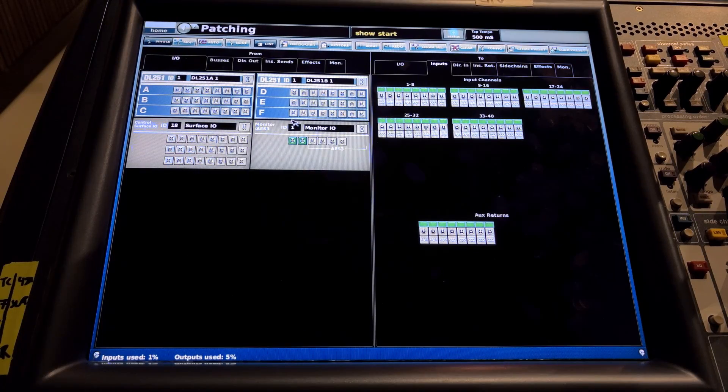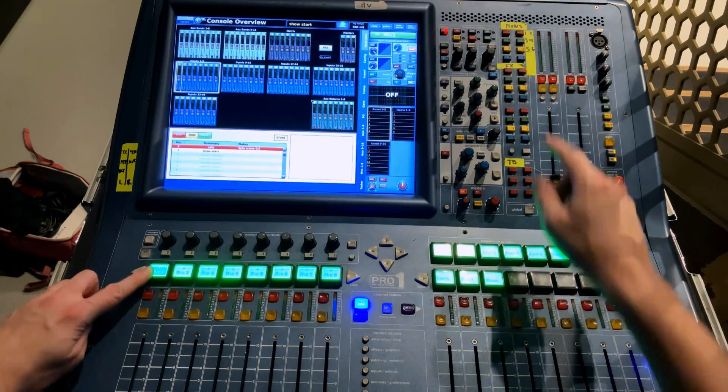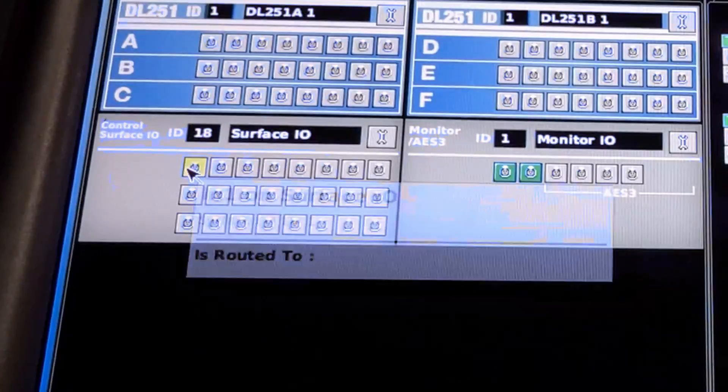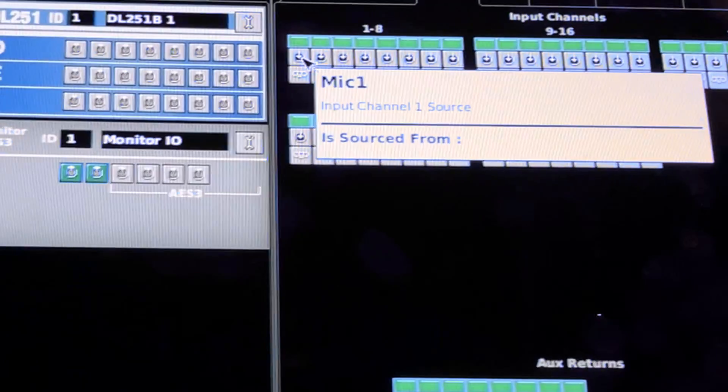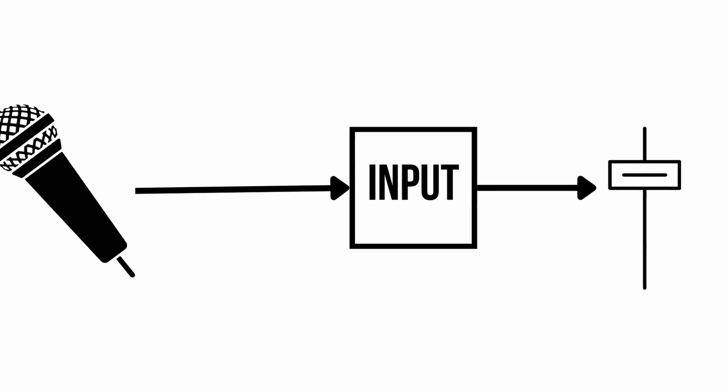What you see on the left is our physical realm — our physical microphone inputs. On the right-hand side is our virtual realm — our mixer input channels. We need to connect those two up and bridge this connection. Select channel 1, XLR 1 on the surface. You'll see it says Surface I/O — that is the XLR inputs on the back of this physical mixer. Select Input 1, then click Input 1 on the right-hand side of the screen. Now you've created a digital connection between the microphone input on the back of the mixer and the first input channel, so Input 1 goes to Channel 1.